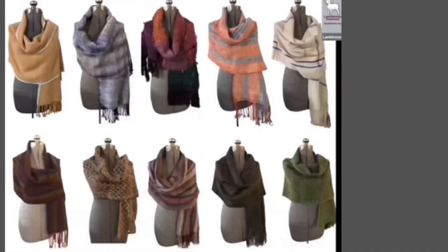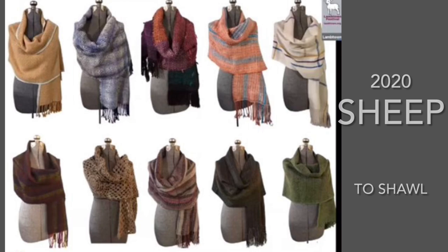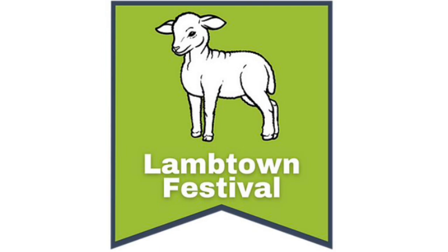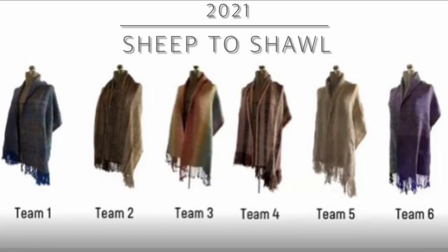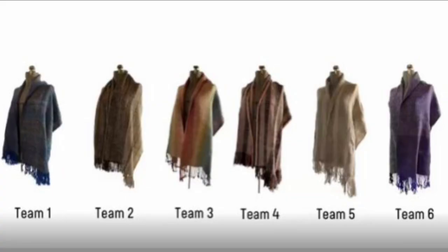The reimagined virtual Sheep to Shawl of 2020 and 2021, as a timed socially distanced competition taking place on Zoom, allowed us to participate with many spinning and weaving groups in a new way. The challenges of teamwork while apart included relying on fiber, yarn, and the finished shawl being delivered on time in the mail, along with the challenges of streaming the whole process live, which Lambtown Festival hosted with an extended schedule allowing teams to work independently and the public to watch safely from their homes.